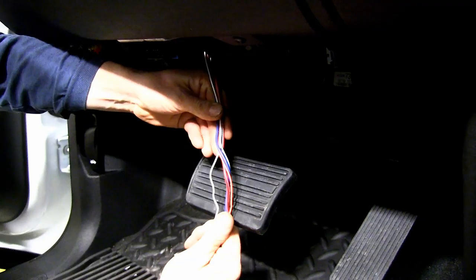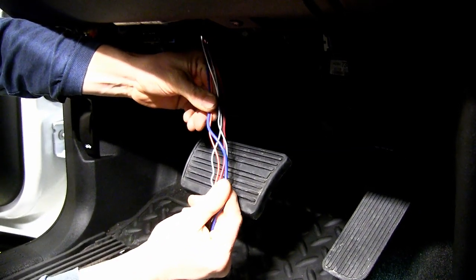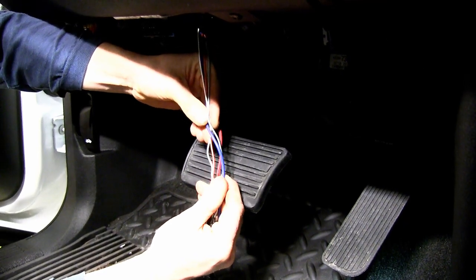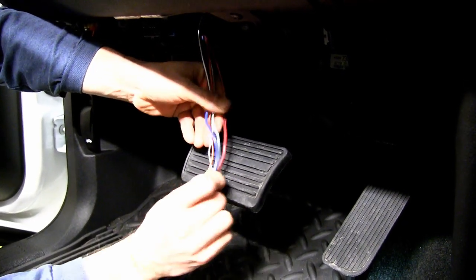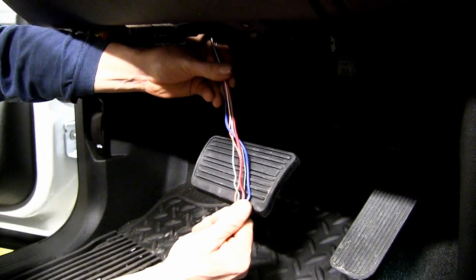Now take our wires and let's gently pull them down. When you look for the wires, you want to look for this bundle right here with the dark blue wire, bright orange wire, a light blue wire, a white wire, and a red wire with black stripe. There are five wires here, but we'll only use four.